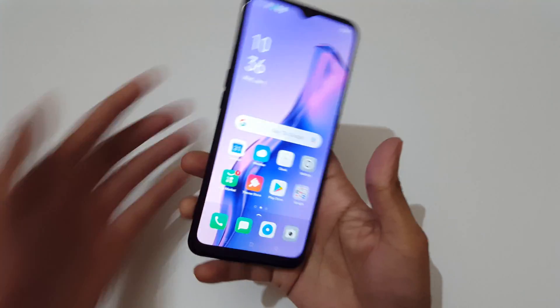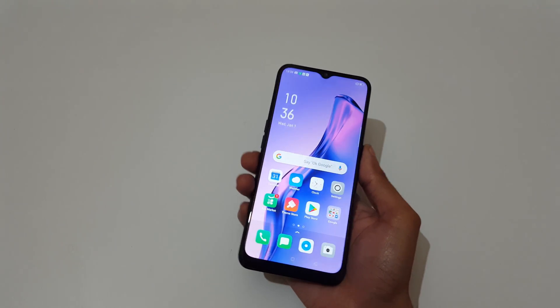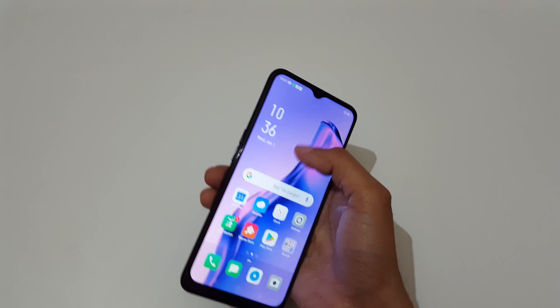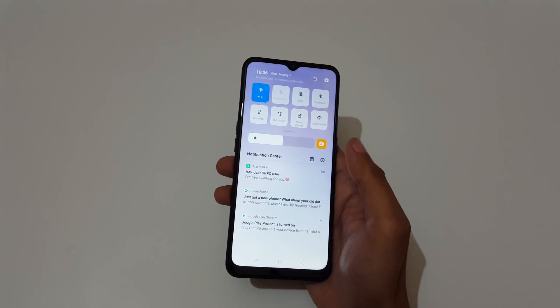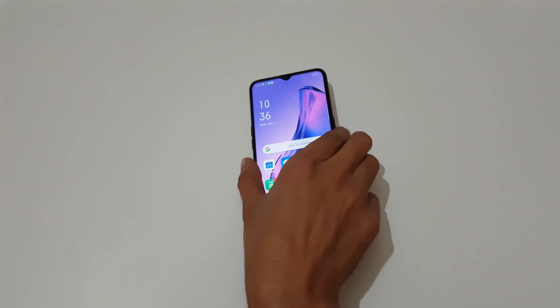So guys, this is the method to take a screenshot in Oppo A31 smartphone easily. Thanks for watching — if you have any query let me know in the comment section below. Please like, share, subscribe, and click on the bell icon for latest updates.